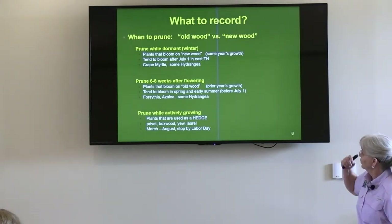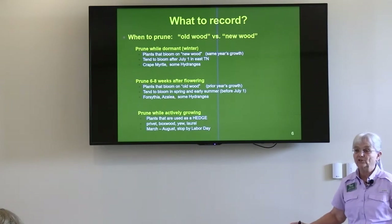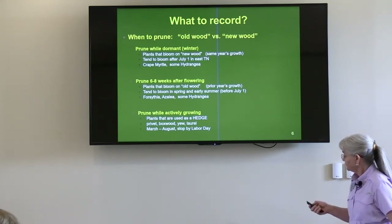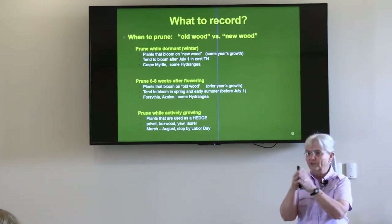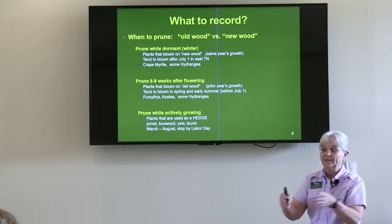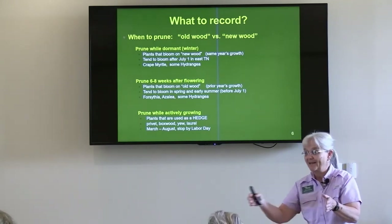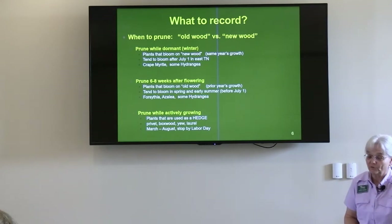We talked about old wood and new wood. There are some plants you actually prune while they're growing. Formal hedges are one — that's one of the few things you prune several times a year while actively growing: March to August, but stop by Labor Day. The significance of Labor Day is that any new growth that comes following a pruning needs six to eight weeks to harden off to make it through winter. If you take Labor Day and add eight weeks, you're into early November when we usually have cold weather. That's why we say you should be done pruning — except for the four D's — by Labor Day.